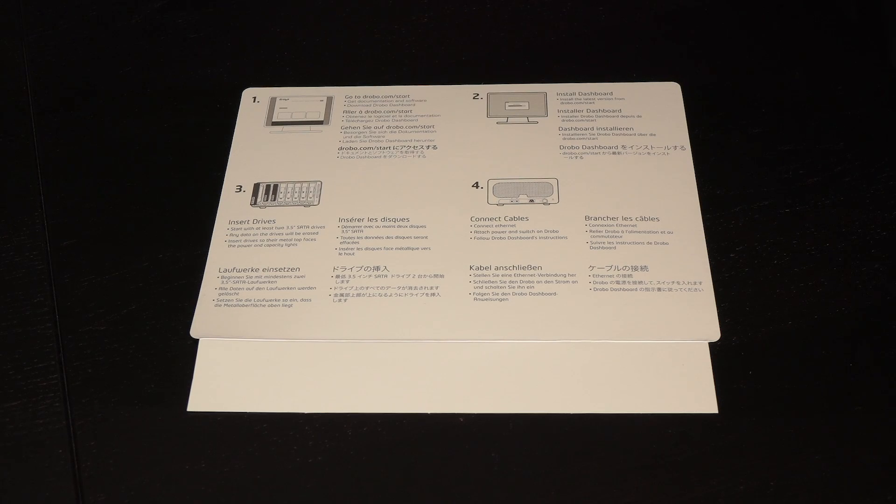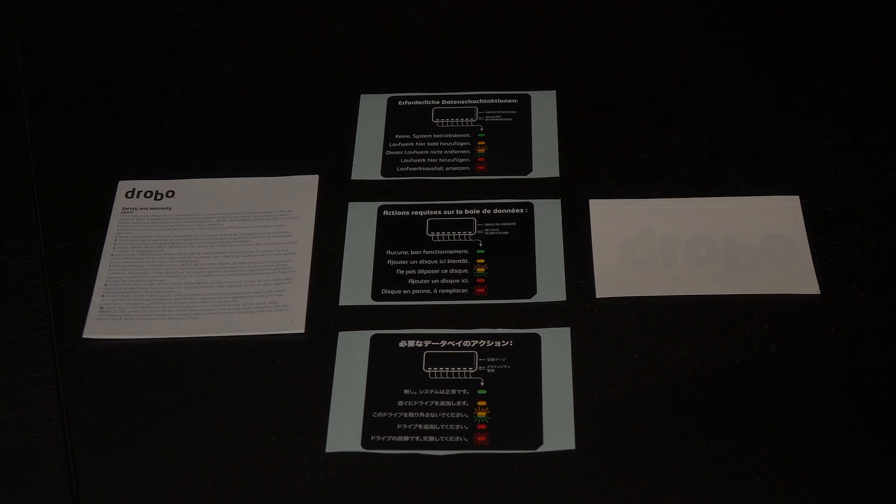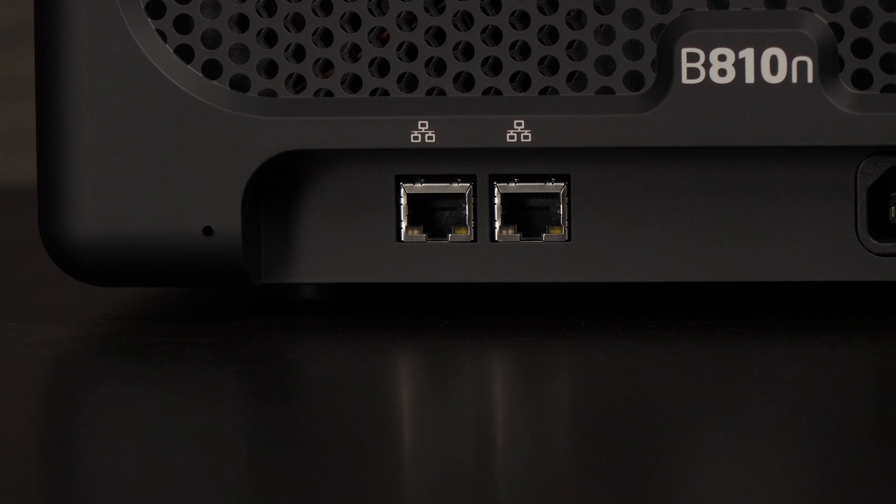Here's a look at the accessories. You get a user guide with installation instructions as well as a warranty against defects page. Also included is a safety and warranty guide and LED functionality labels in different languages. There's a Drobo sticker thrown in too. It's nice to see two 1.8 meter ethernet cables for the two ethernet ports on the device.